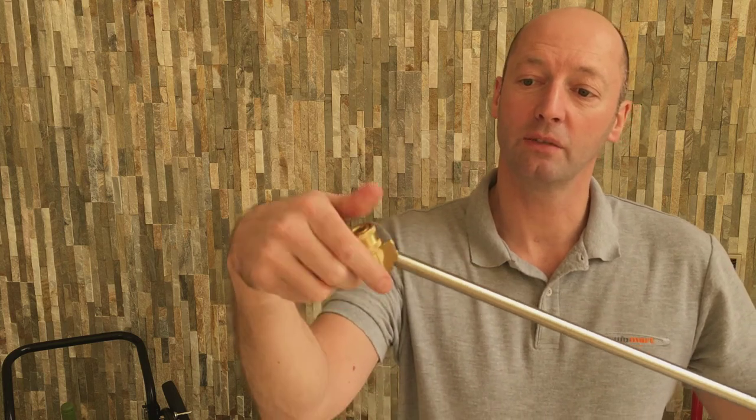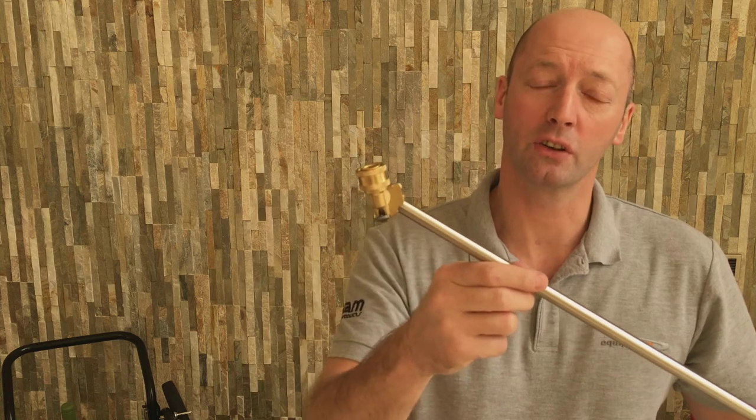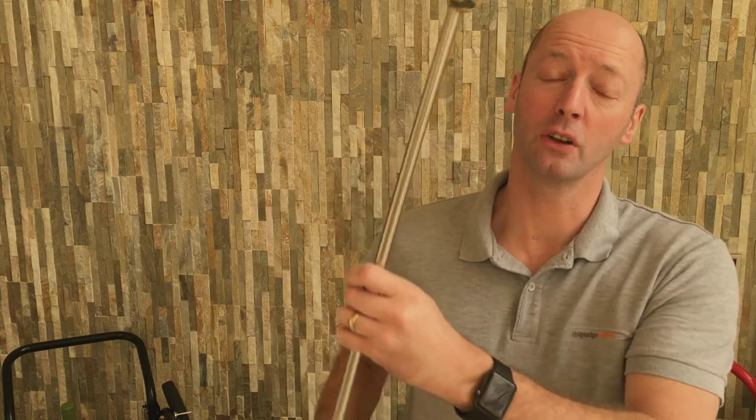So it's a handy tool to have if you're perhaps cleaning off gutters or conservatory roofs, just handy for sort of leaning over.